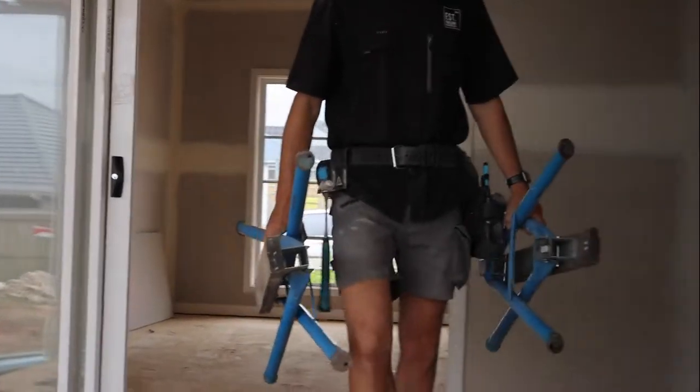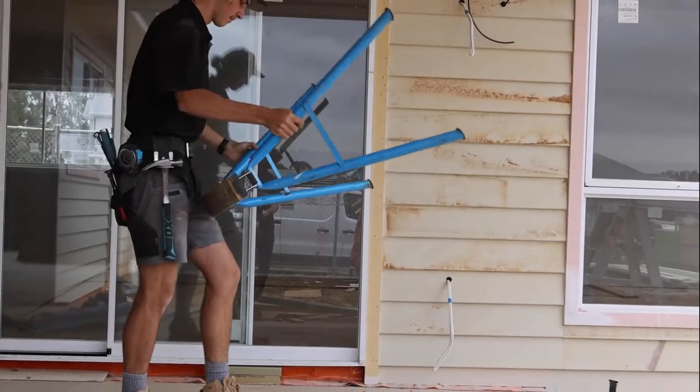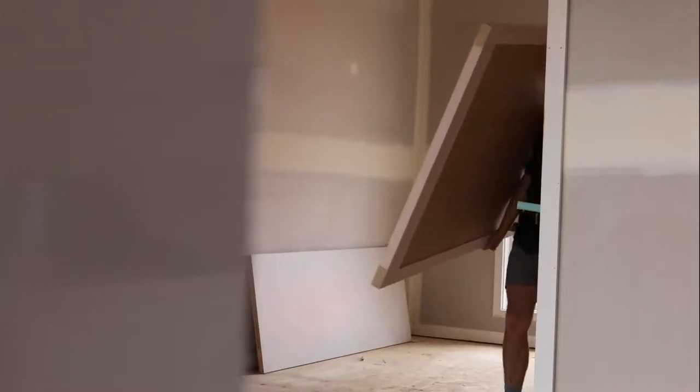Introducing more tough job site essentials, Aux Sawhorses. Finished in iconic Aux blue powder coat, the tubular steel folding legs offer easy storage and safe transportation.